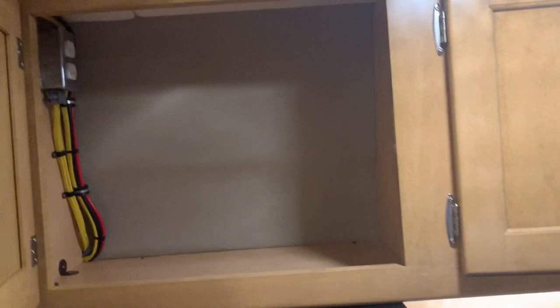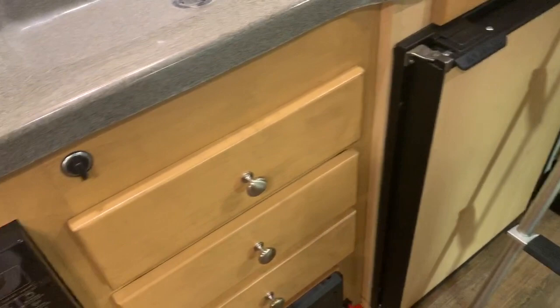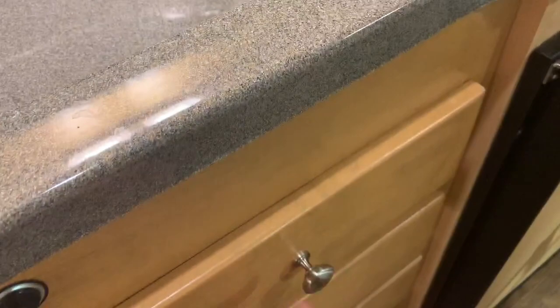Take a look at some of the storage in here. This one has a gas cooktop on it — also do an electric one. AC/DC refrigerator. Nice pantry or clothes closet area.